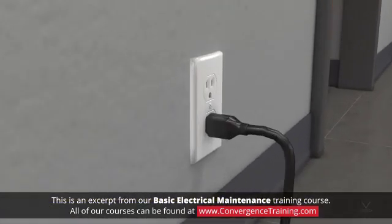Electrical outlets should be replaced if they are sparking, getting hot, or no longer hold plugs securely.